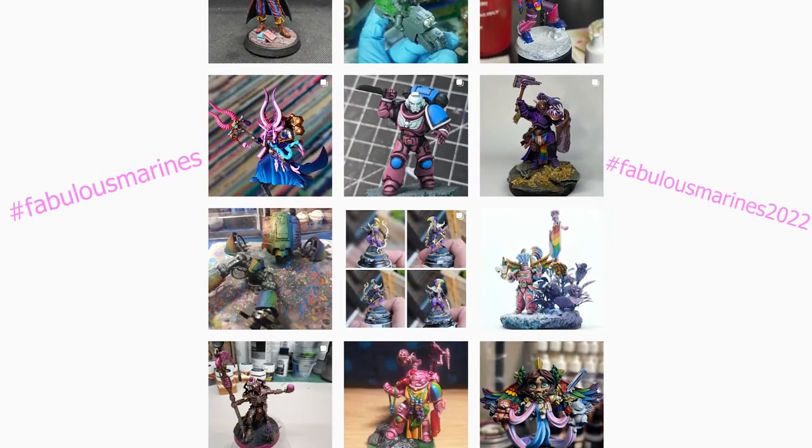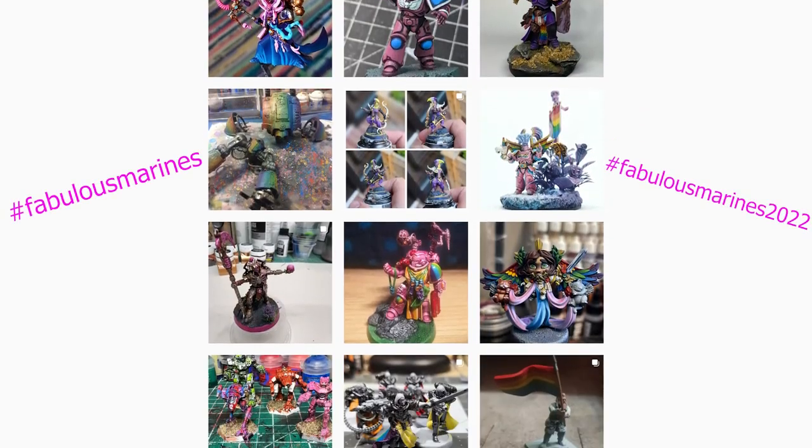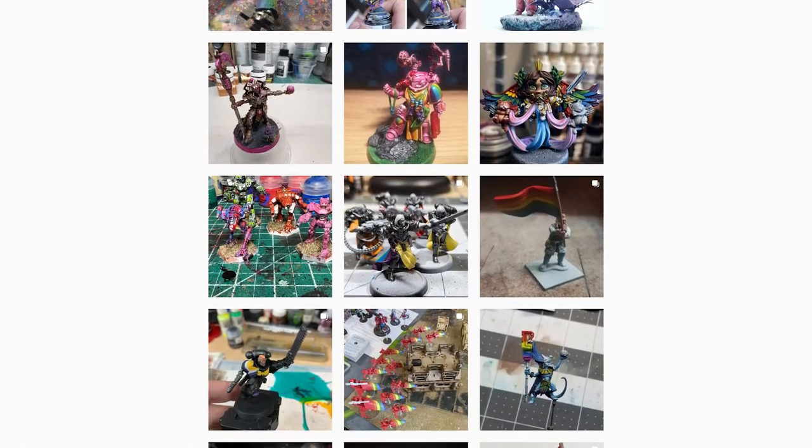Be sure to check out the hashtags #FabulousMarines and #FabulousMarines2022 to see the amazing models that the community has been working on for this event. I want to thank you for watching — I really hope you enjoyed it. I've been Skye from The Cozy Painter, and until next time, stay fabulous.